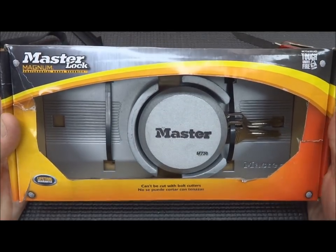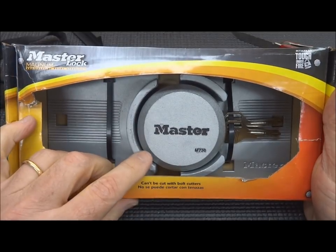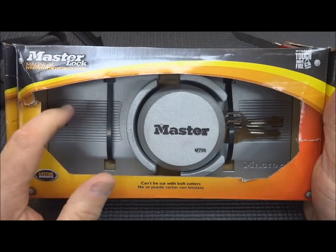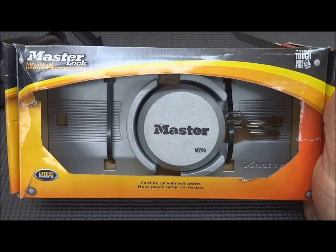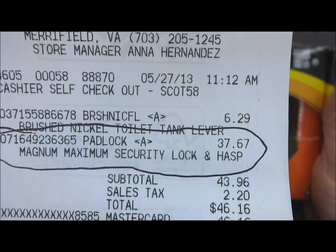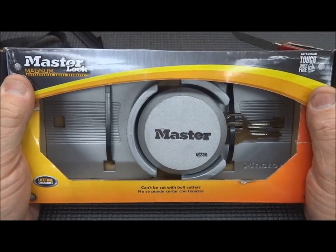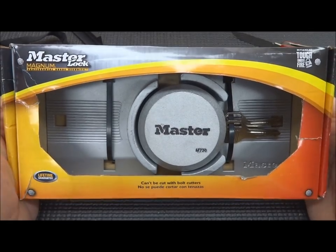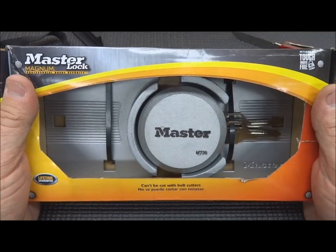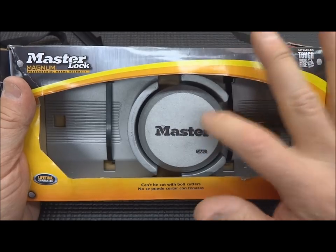Hey guys, I was wandering through my favorite store Home Depot today and found another lock. I've been seeing these more and more around town — these are truck locks, they put them on doors. It comes with a frame. I paid $37 for this and was curious enough to pay that to see how tough these things are. They're by Master Lock so let's figure it out.